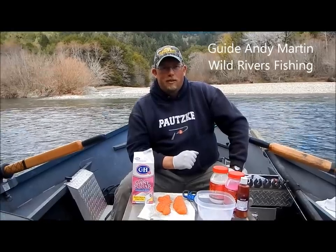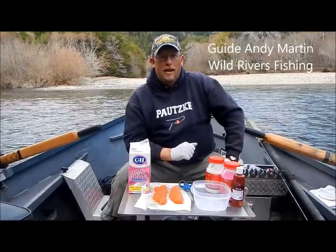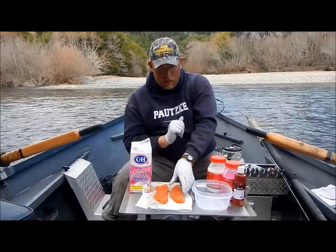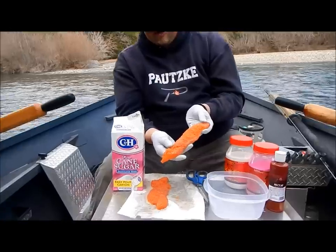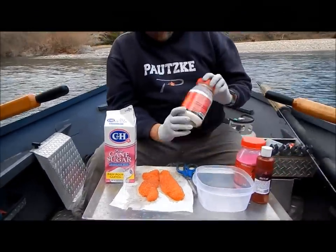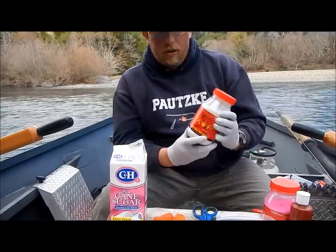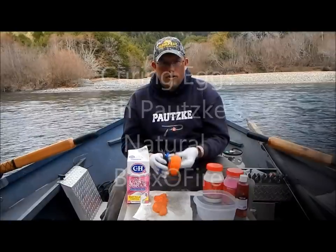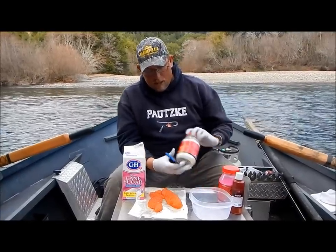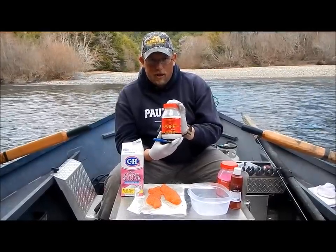Hi, I'm Andy Martin with Wild Rivers Fishing. I'm a full-time guide in Southern Oregon, Northern California, and Alaska. Today I'm going to talk about making baits for steelhead fishing. We're going to cure some steelhead eggs — these are fresh eggs that were caught yesterday — and we're going to cure them with Potsky's Boraxo Fire. I'm going to show you two cures today: the sweet cure and the regular cure with Boraxo Fire.